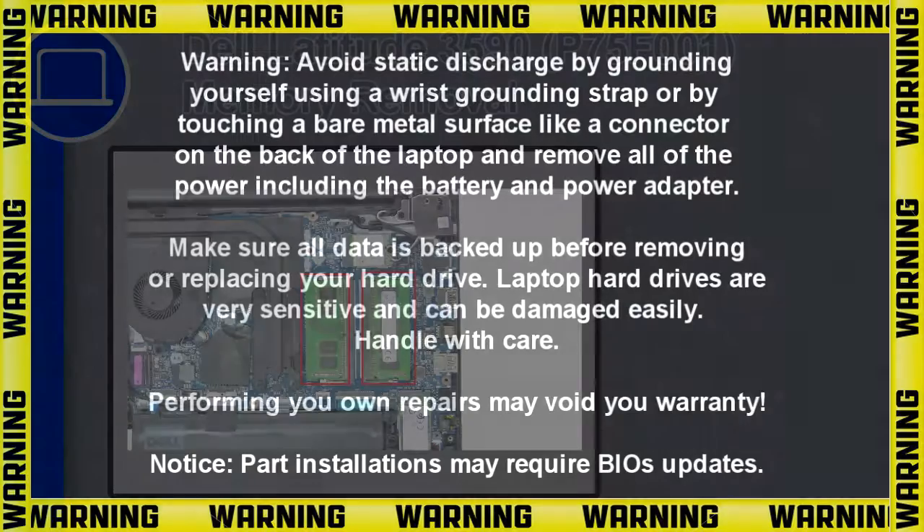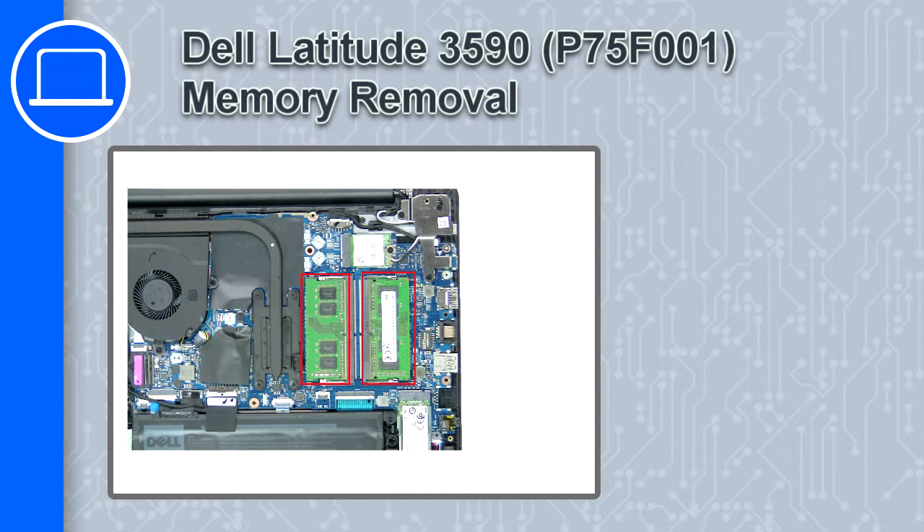What's up, this is Ricardo and in this video I'll show you how to remove the memory from a Dell Latitude 3590.